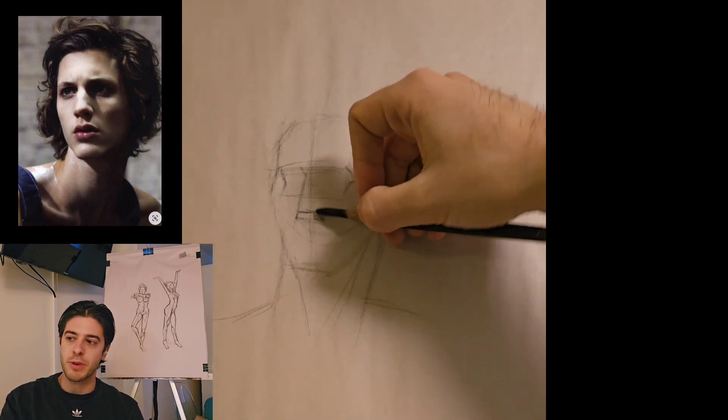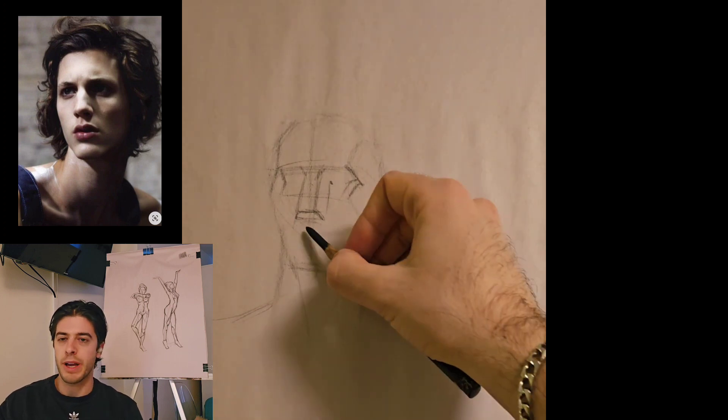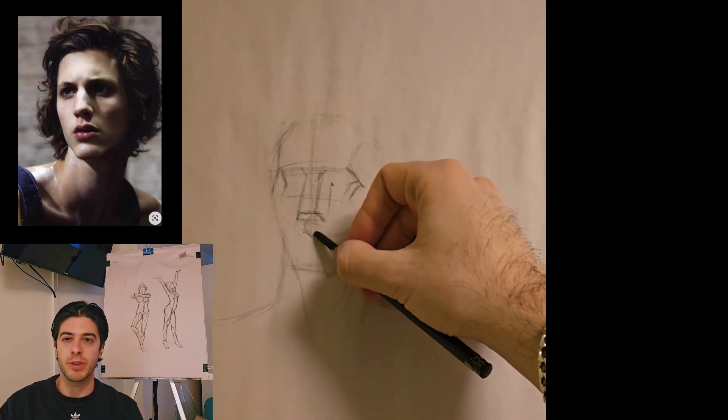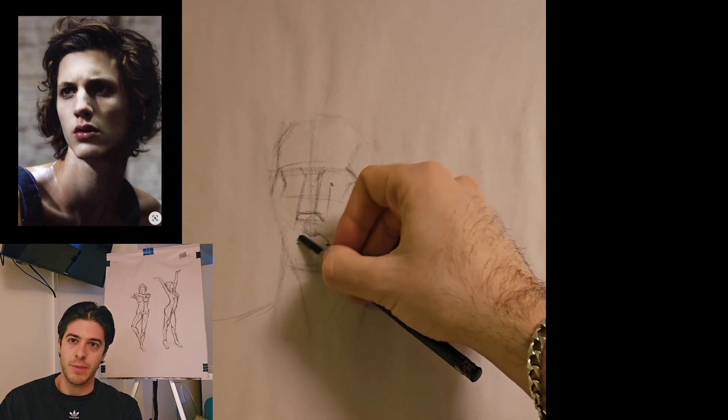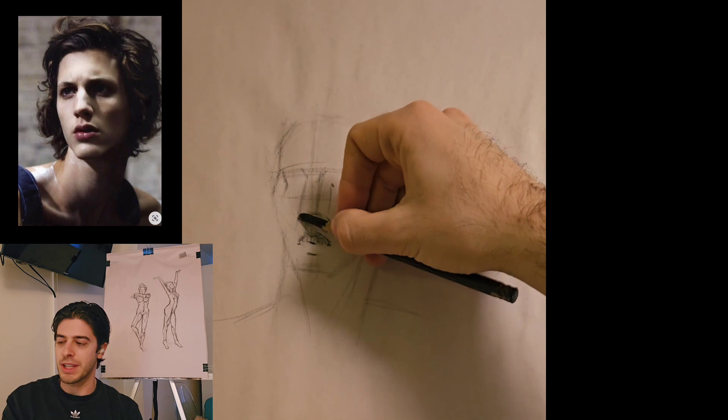It brought me to a point where I said, okay, there's something here that I need to try and solve. Given how comfortable I am with portraits and how much I love drawing portraits, I shouldn't be struggling this much under the five-minute timer. I know it's a short period, but nevertheless, I shouldn't be struggling to that extent.